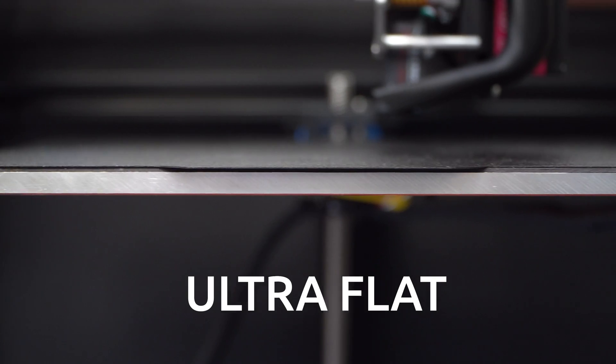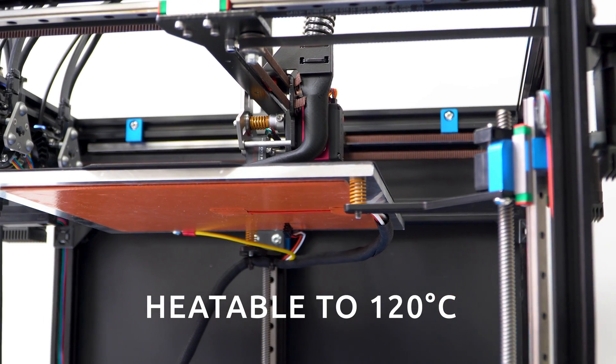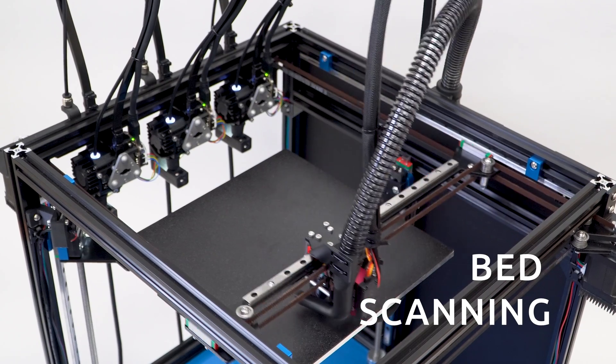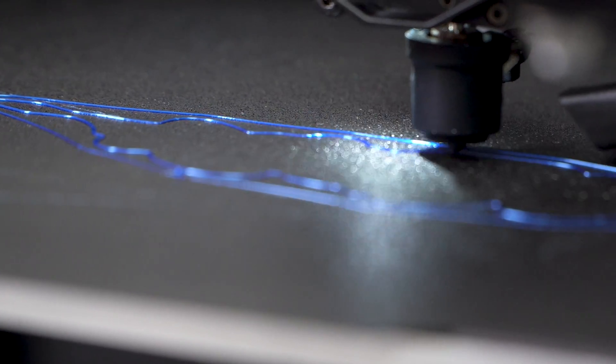The ProForge 250 features, as its name suggests, a 250mm cubed build volume — perfect for desktop projects. Auto-tilt bed levelling and advanced rapid bed scanning helps you achieve the perfect first layer each time.